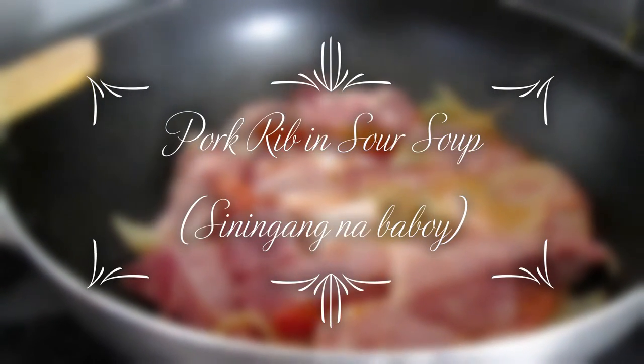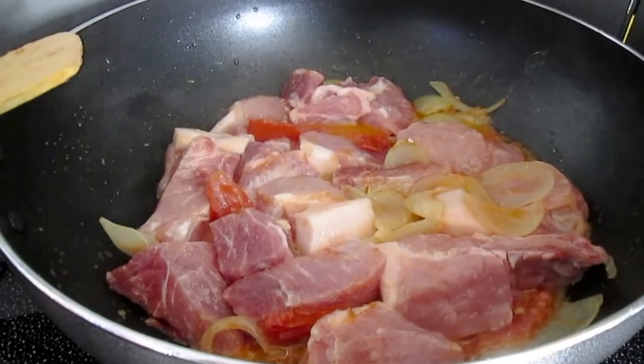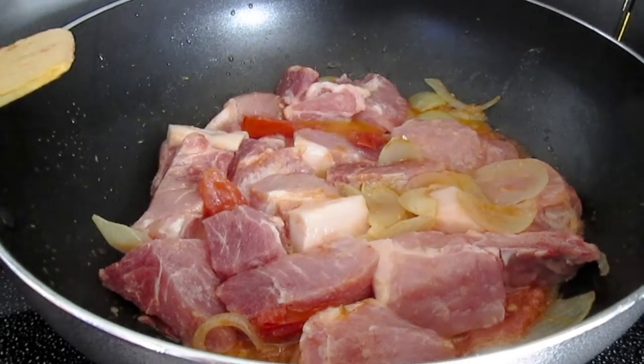Hello, Katurings! It's our recipe of the day. We're cooking pork sinigang.